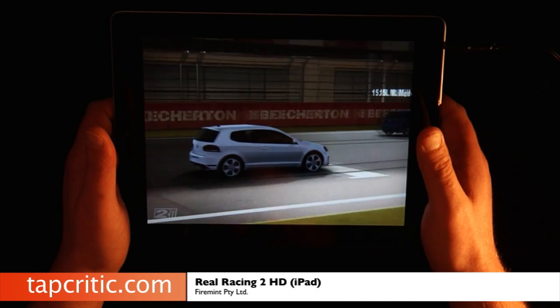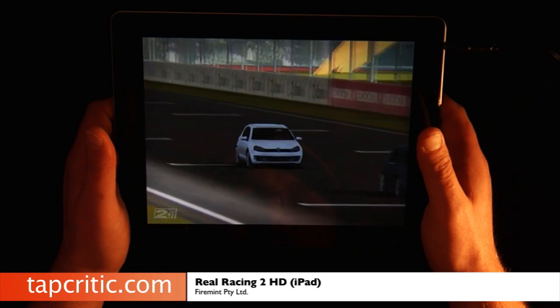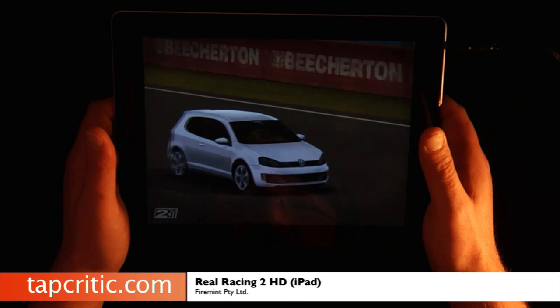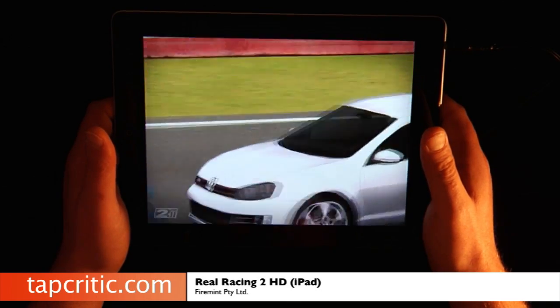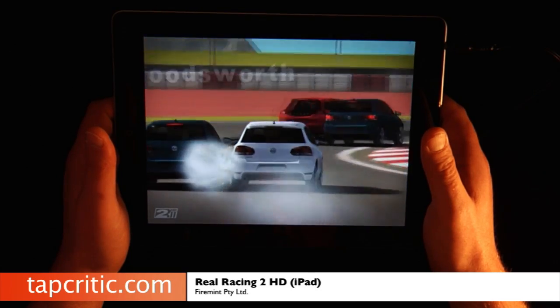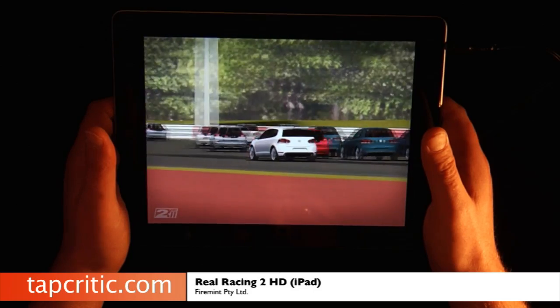You can definitely tell a detailed difference between the iPad 2 version and the iPad 1 version. I've done some screenshots and I've got some wipes between the iPad 2, iPad 1, and then the update to the iPad 1 that FireMint came out with, and I'll show you those here shortly. Check out this replay — isn't it beautiful?